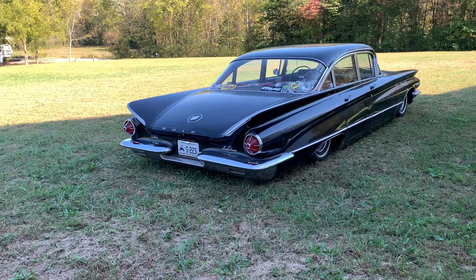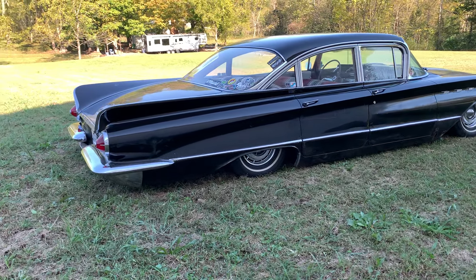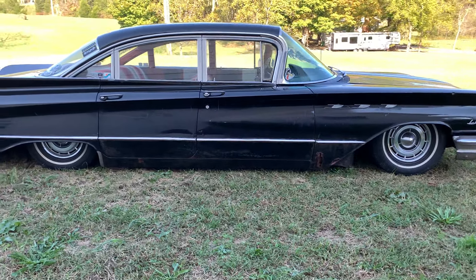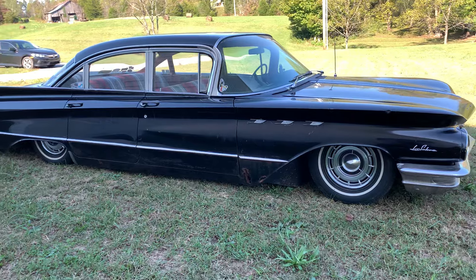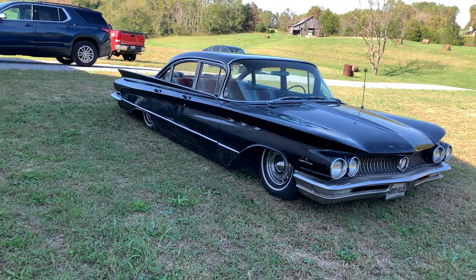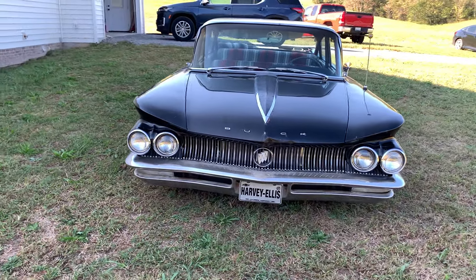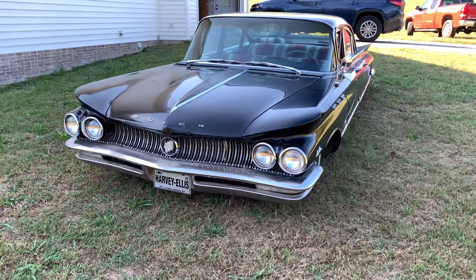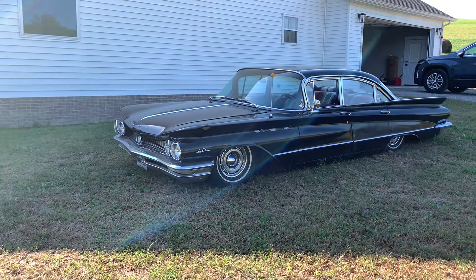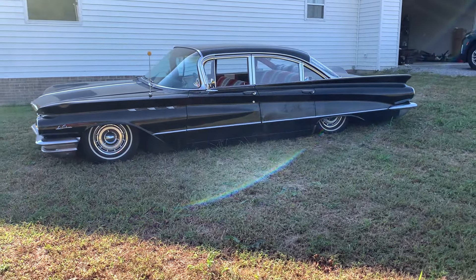Just kind of walk around the perimeter up here first. I've had this car probably a little over five years now — got it in July of 2019. I traded a 1962 Buick Invicta wagon for it. I missed that car, but I had problems with it all the time, so this has been a pretty reliable cruiser. It's a 1960 Buick LeSabre four-door sedan in black with the red, black, and white interior.